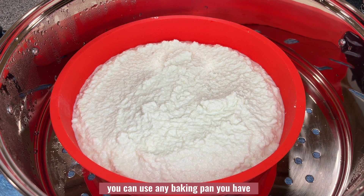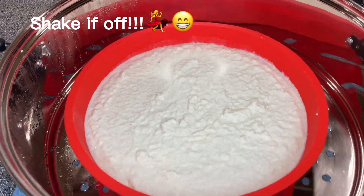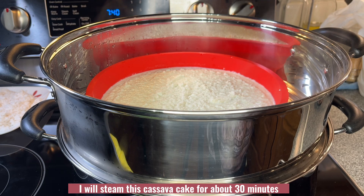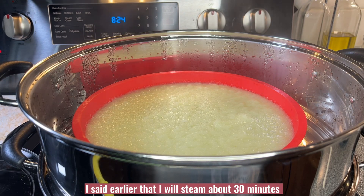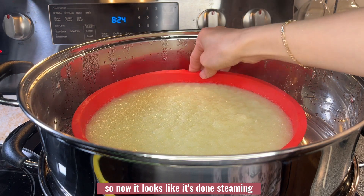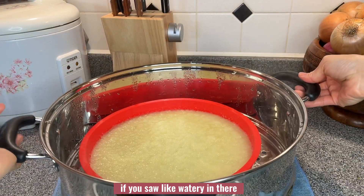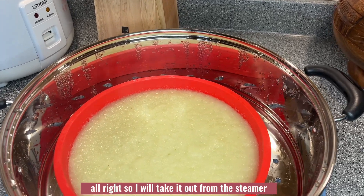If you don't have a silicone pan, you can use any baking pan you have. Just spread the batter evenly and tap and shake it a little bit. It will now go into the steamer. I will steam this cassava cake for about 35 to 40 minutes. When you tap it and there's no watery consistency on top, it's done. If you see water on it, you can use a paper towel to dab the surface and absorb all the water.